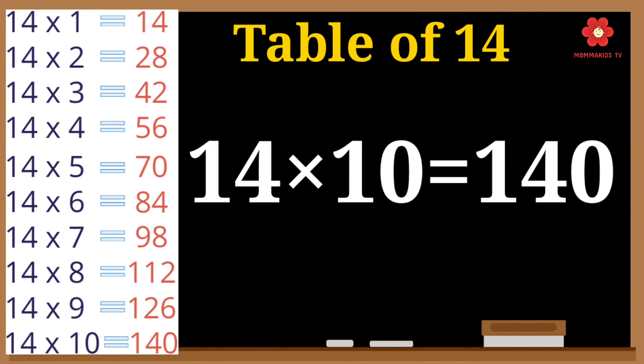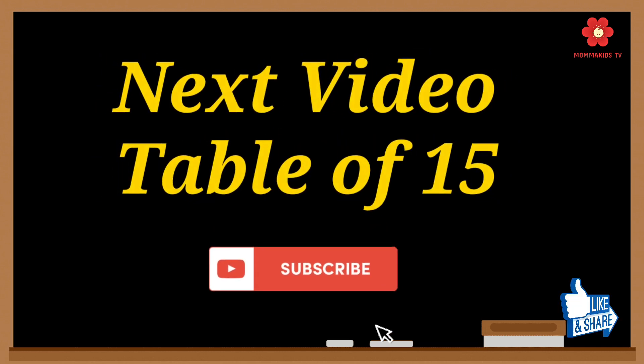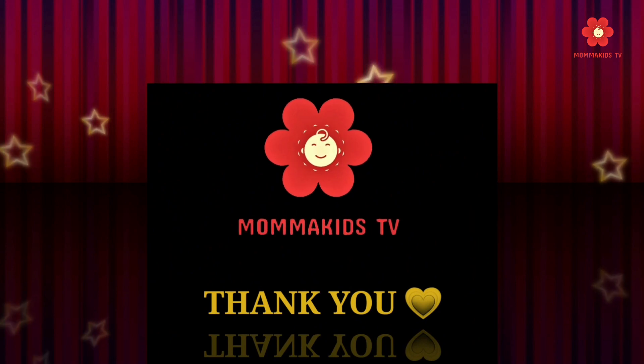14 tens are 140. Please subscribe to the channel for more videos and press the bell icon. Thank you.